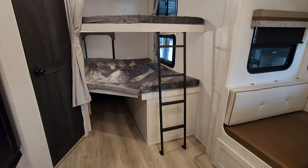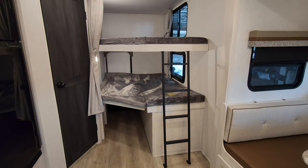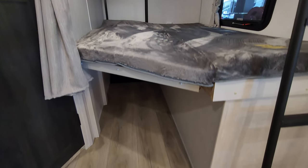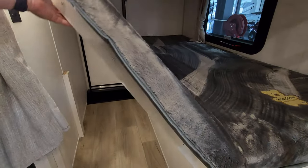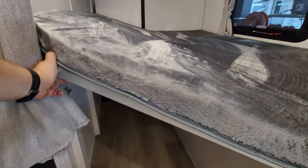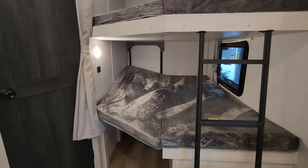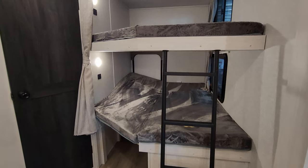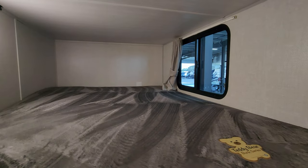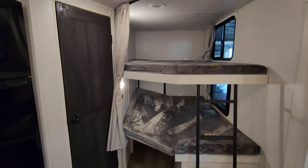Nice wide bunks back here. You have a built-in metal ladder for the kids to get up onto the top bunk. Storage down here, but this part of the bunk will actually flip up — there's a little shock assist on there so you can flip it up and give yourself a little more room for kids' toys and stuff. There's a USB charger port and a light on the side, with a window on the side as well. Same thing up top — USB charger port, light, and a window. Pull across curtains for privacy as well.